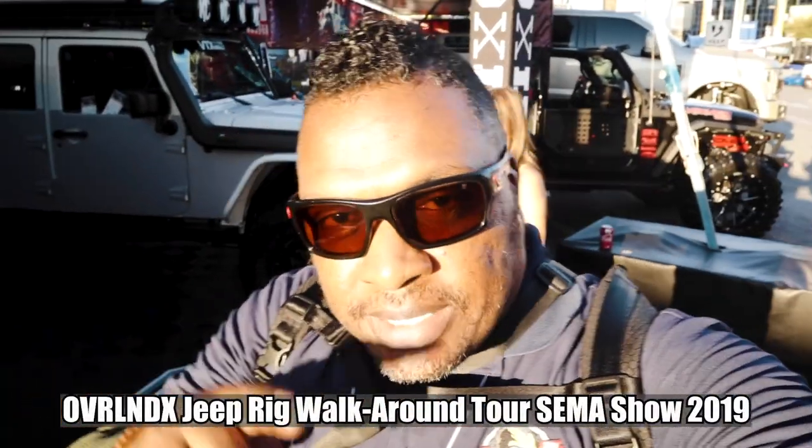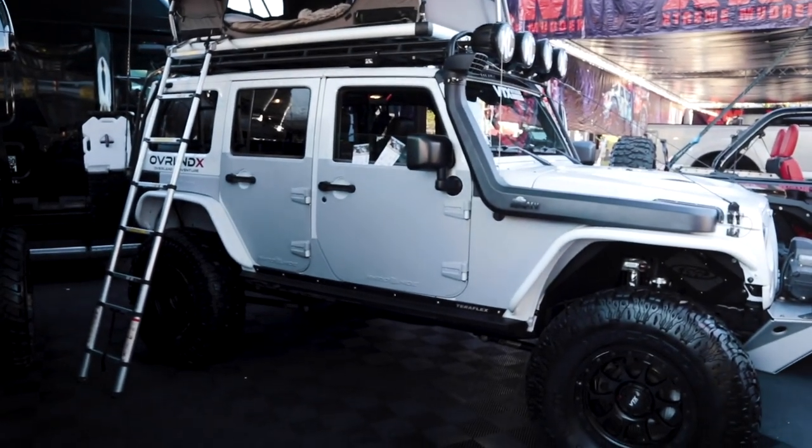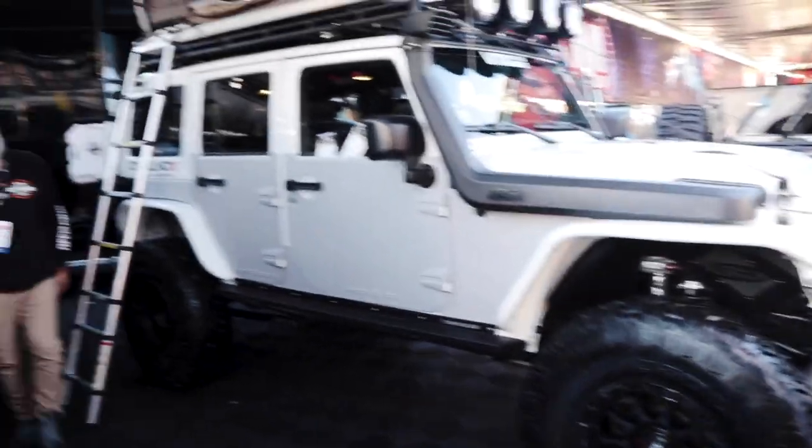We are at the 2019 SEMA show here in Vegas. I think we're in the DUB booth over here, but I want to check out my friend Marco — he's Marco from Overland X. Here's Marco! What's up? Welcome to Overland X. You can see it back there. Are you on Instagram? I'm on Instagram and I'm always at the Trail Recon channel — check it out. Marco takes great photos and all that kind of stuff.